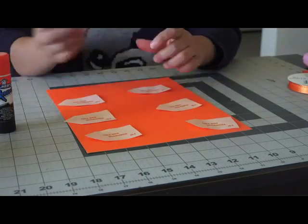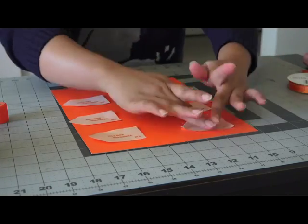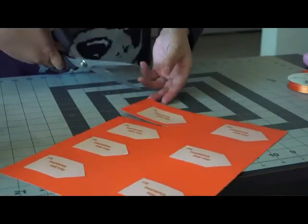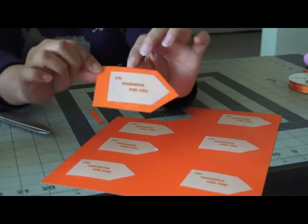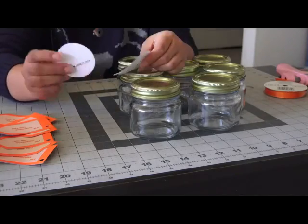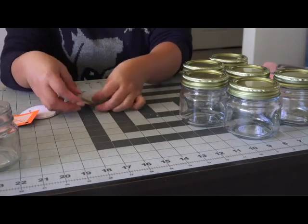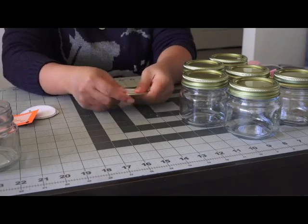Starting with the name tag, I'm just going to place them on my construction paper and glue them on, then cut them out following the shape of the tag, cutting about one or two centimeters off from the edge. After cutting them out, I'm going to punch a hole at the top corner so the string can go through. Then moving on to my lids, I'm going to place the little circles on top — they say add one tablespoon of water because my cake mix requires a tablespoon of water, then you microwave it for one minute and you have cake. Just add a dab of glue onto the lid and place that right on top, and repeat for all the jars.